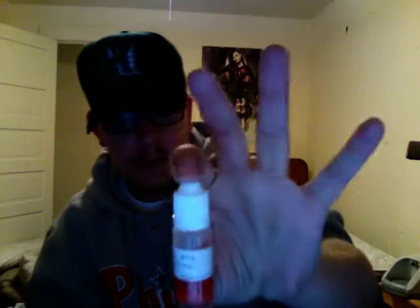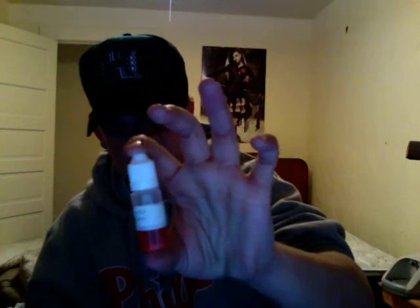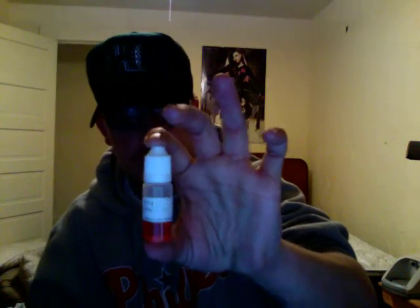My very first e-liquid I got is Rye 4. A buddy of mine at work made it for me. It tastes like maple syrup — smells really good.